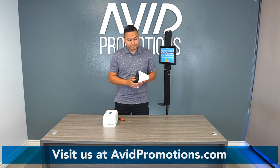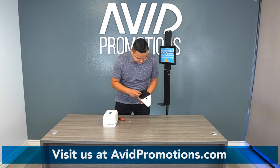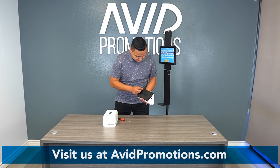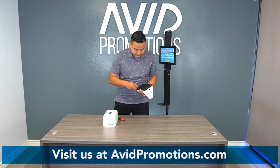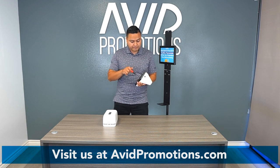Once we're done with that, let's put this thing back together. You're going to use a Phillips screwdriver and put the screws right back in.